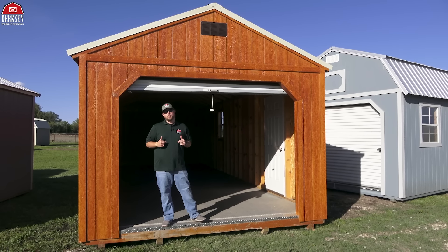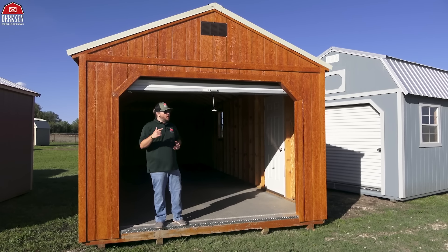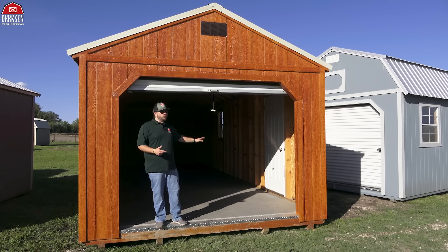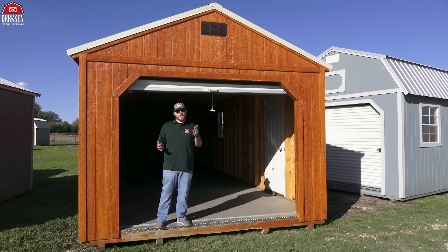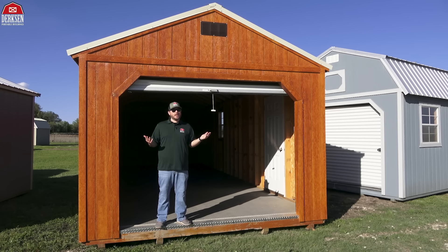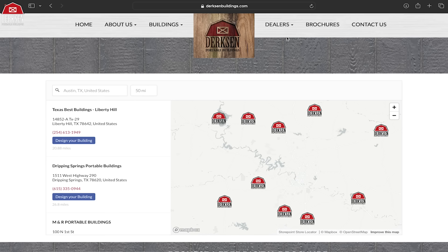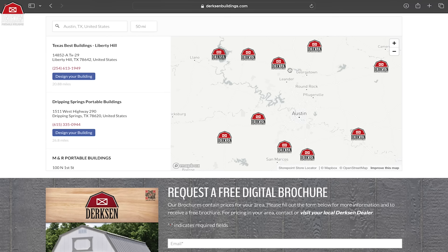Hope you all have enjoyed checking out Dirksen's portable garage. This is the perfect building if you're looking to move in an ATV, a classic car you want to protect, use it as a workshop, or just for storage — you can't go wrong with Dirksen's portable garage. If you're wondering where you can get one or what else we offer, head on over to our website at dirksenbuildings.com. There you can scan through all of our inventory, and then head over to the dealer locator so you can find a Dirksen dealer near you.